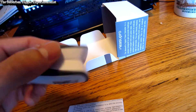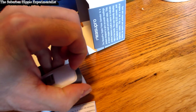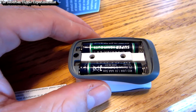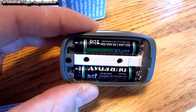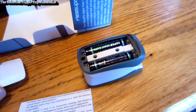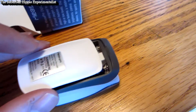One thing I do like — before I ordered this I expected it to use those button cell batteries that watches use. But it just uses standard triple-A batteries, which is surprising to me. That's kind of neat that you don't have to use a watch battery or anything like that. Just common triple-A's, and they're real easy to change.